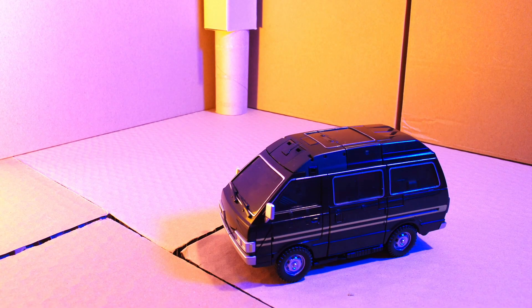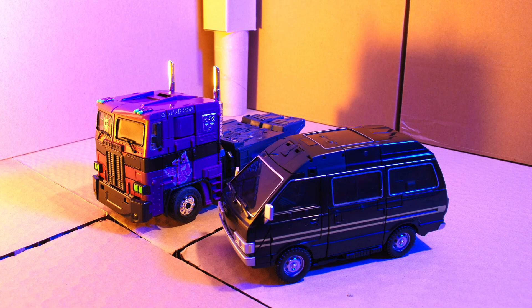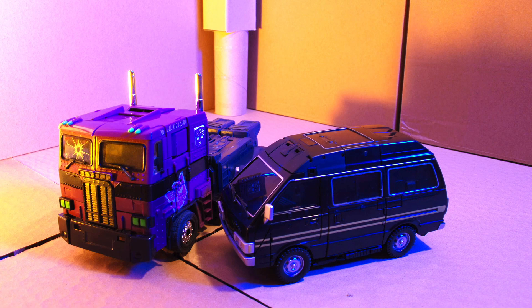Now let's look at how he scales in Vehicle Mode. I don't have any Carbots to compare him to but I do have a KO Masterpiece style Optimus Prime — an evil Shattered Glass version of Optimus. I think that matches this black Ironhide.